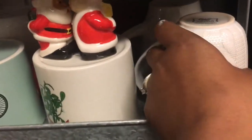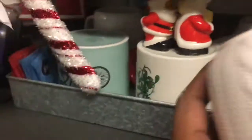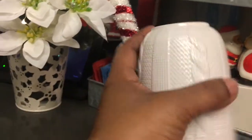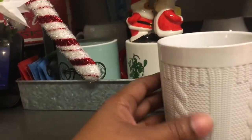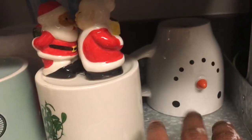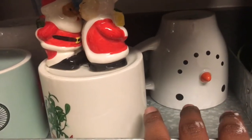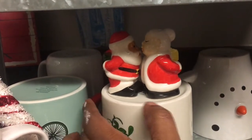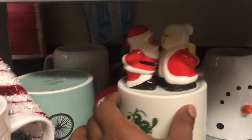Down here I just have some mugs. This one here is from the 99 cent store — I wish I could have gotten a set because these are so cute. They are all ceramic and they just have that sweater print on them, that cable knit, which I think is so beautiful. This little snowman mug I hauled from Dollar Tree. I have my Mrs. Claus and Mr. Claus salt and pepper shakers just sitting on top of a mug.